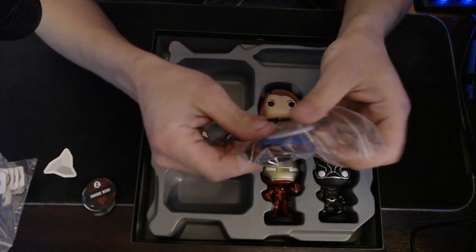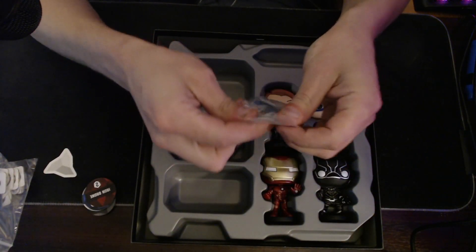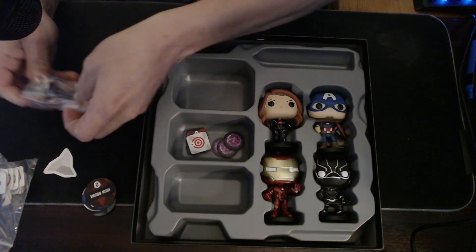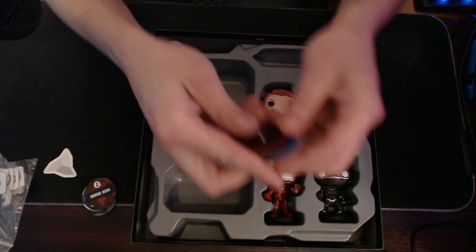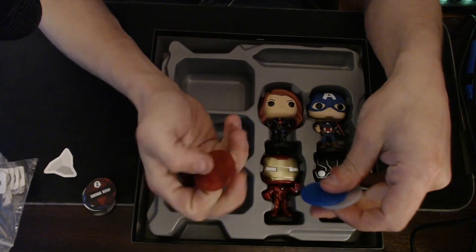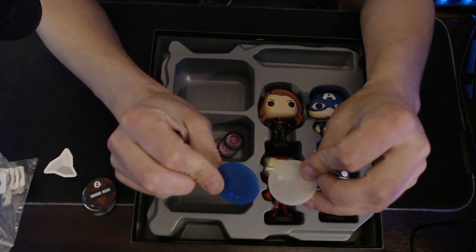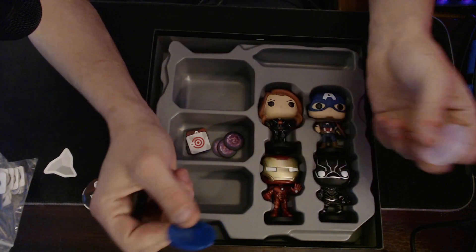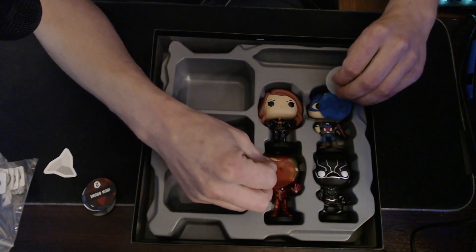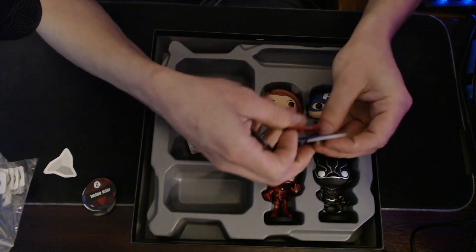We got four stands — special stands this time, not just white and black. Let's take a look. We got a black one for Black Panther, a red one for Iron Man, a blue one for Captain America. This leaves the white one for Black Widow. But these two are definitely specific for their characters, and then you can flip-flop the white and the black.